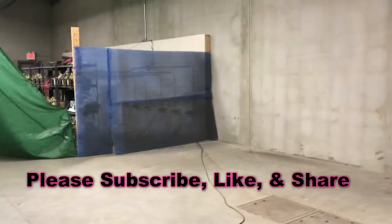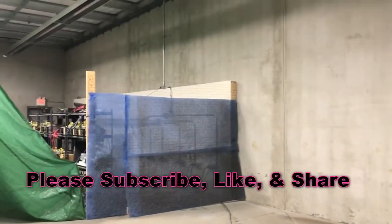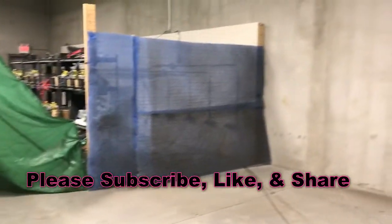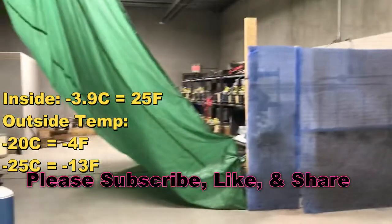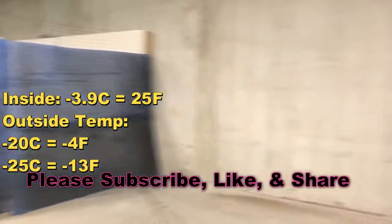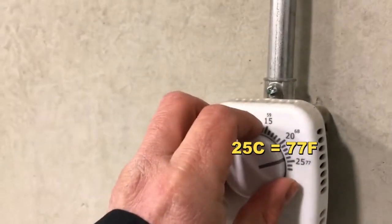Hey guys, I'm at the warehouse. I got three S9 miners to unbox and install today. This week has been crazy — it's been between negative 25 and negative 20 Celsius outside. I came in today and the warehouse is at negative 3 Celsius, pretty cold. I turned on the breaker for the heater and set it to 25 Celsius, which is 77 Fahrenheit.